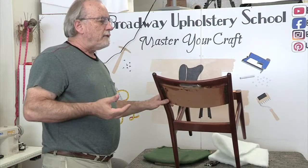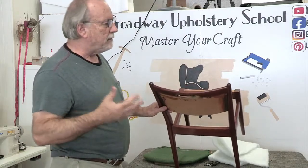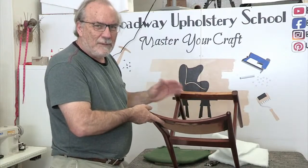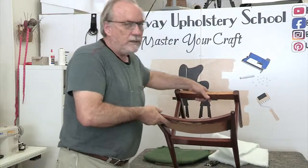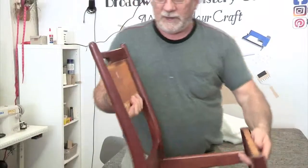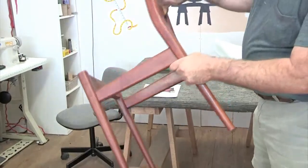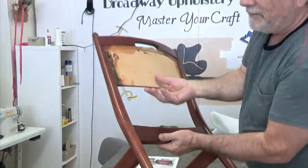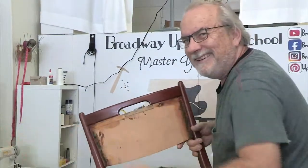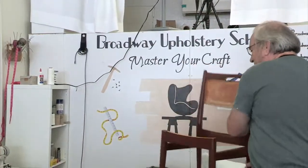The worst thing is to call a customer and say it was more than you thought. I don't do that, and I don't think you should either. Bite the bullet, learn your lesson, and maybe ask your woodworker before you estimate next time. I just wanted to bring these beautiful Scandinavian design chairs closer to the camera. The fabric picked for them is a teal color — I called it aqua, but Michaela says teal is better.